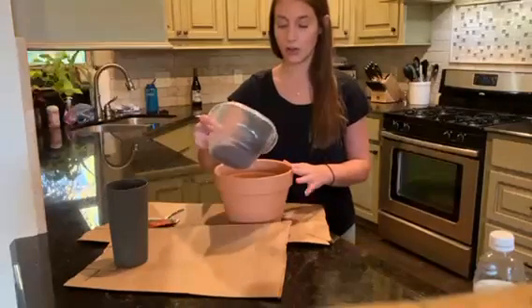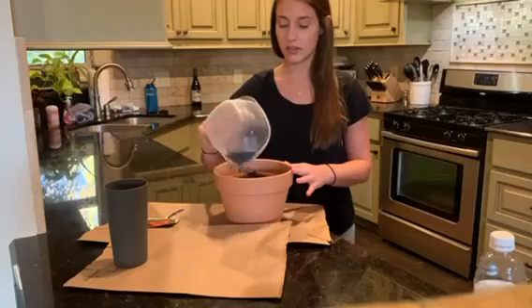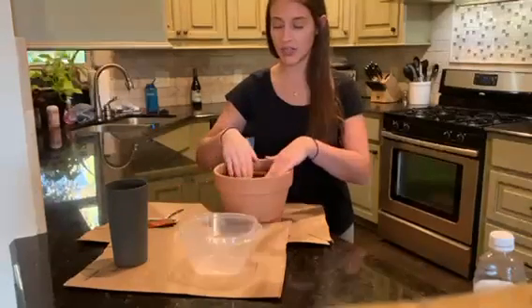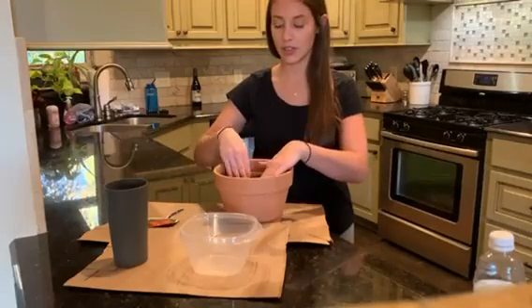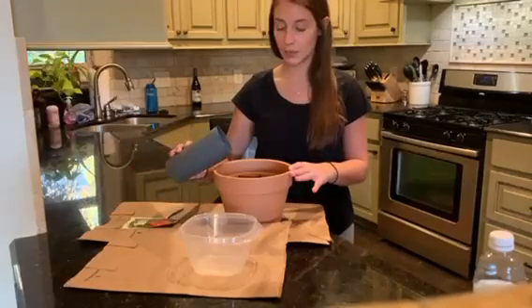Then, we'll cover them with the remaining dirt. Press down a little bit just to make sure the seeds are good and covered, and then sprinkle with some water.